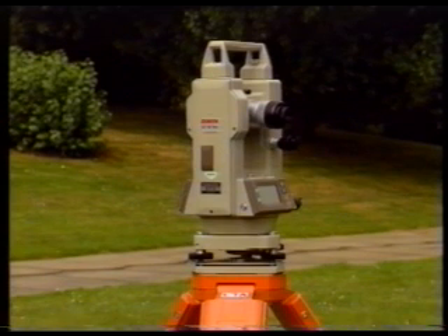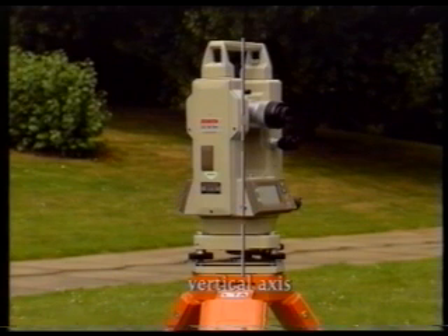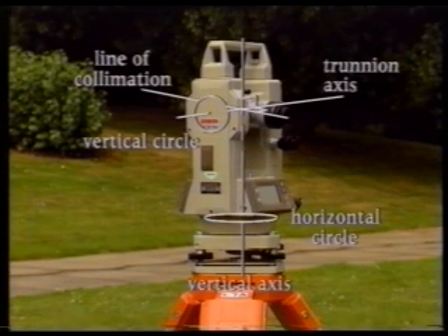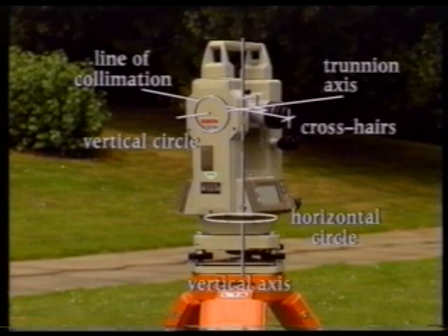Theodolites basically consist of a series of mutually perpendicular axes: the vertical axis, which passes through the center of the horizontal circle; the trunnion axis, which passes through the center of the vertical circle; and the line of collimation, or line of sight, which passes along the center of the telescope through the center of the crosshairs on the diaphragm. Before it can be used to measure angles, the theodolite must be carefully centered and leveled so that its vertical axis passes vertically through the station, its horizontal circle lies in a horizontal plane, and its vertical circle lies in a vertical plane.